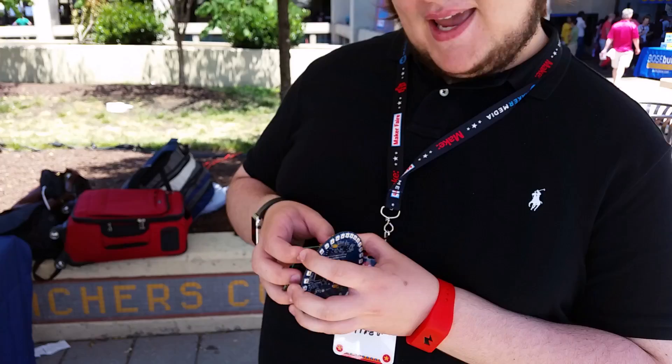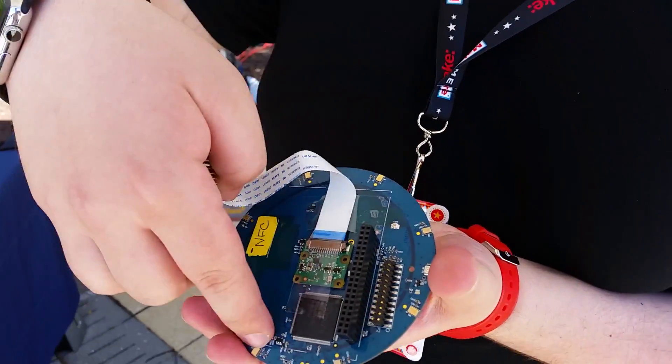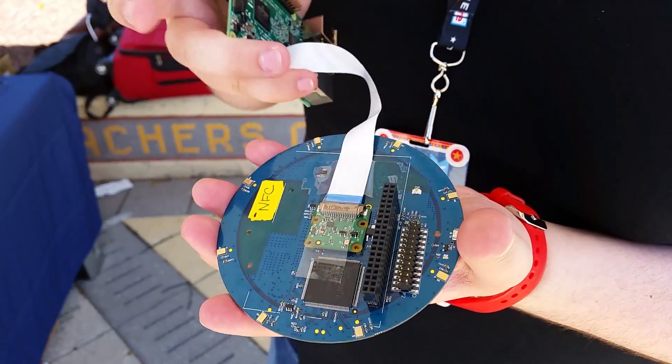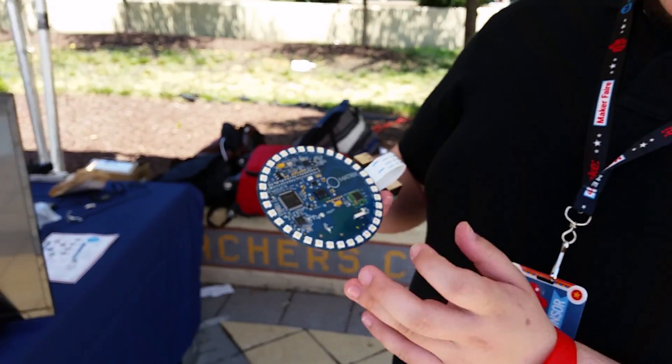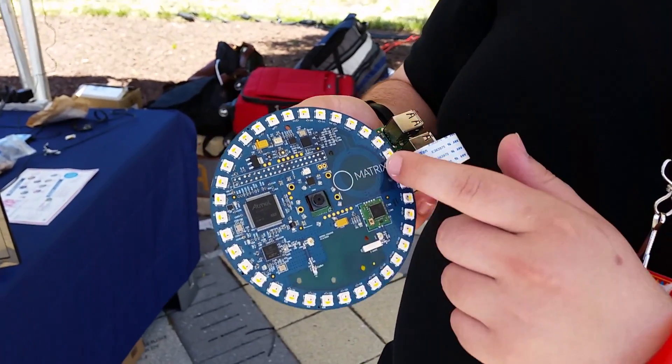It has an accelerometer, a gyroscope, magnetometer, UV, IR, and an 8-microphone array right here on the back — all these little bronze things. We also have two microcontrollers: one is an FPGA and the other is an Atmel, as well as Zigbee, Z-Wave, and NFC.